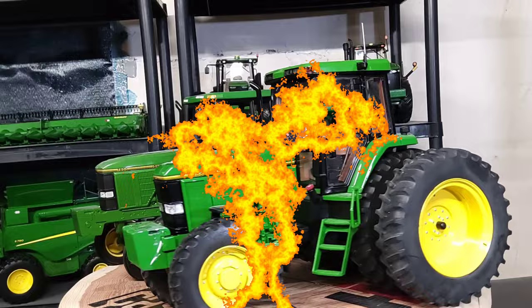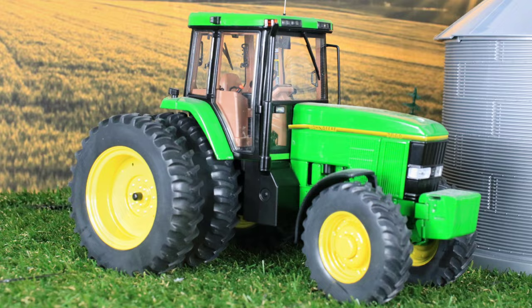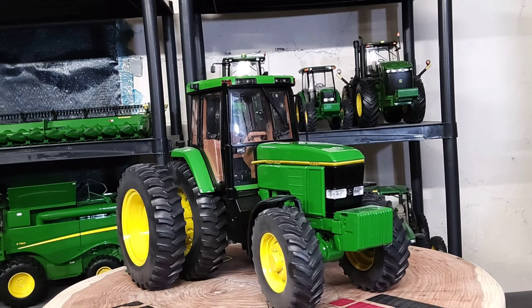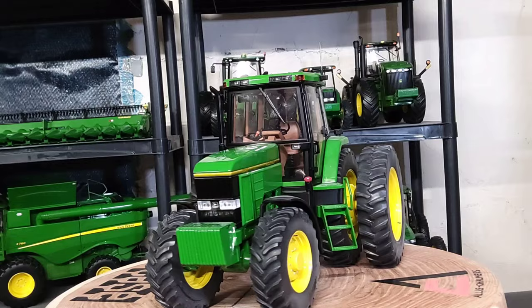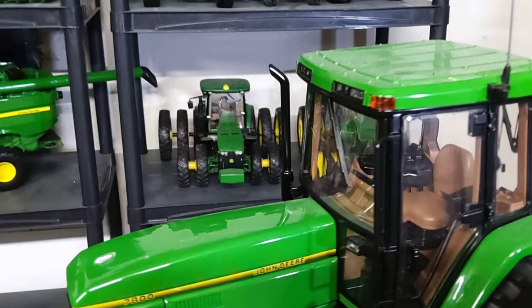Moving on to some final thoughts — the 1/16 scale Ertl John Deere 7800 Precision Elite number four is a pretty nice replica, super detailed all over the place as you'd expect from a precision series tractor. They did a pretty cool job — it's a nicely detailed little tractor. Let me bring the camera closer to get inside that cab.